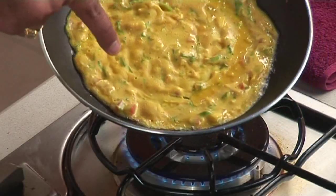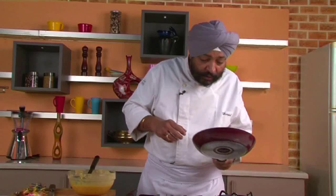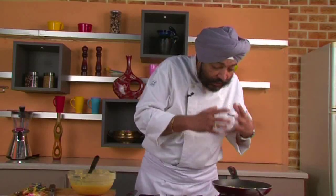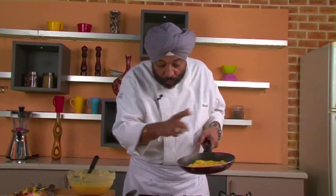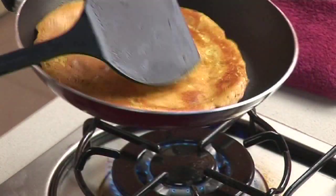Look at it — you get these pores, and that's telling you that you've achieved the right batter consistency. These pores are exactly what you need while making chillas. Brown it nicely on one side — you'll know the top is cooked when it's no longer wet or gooey. Slowly slide a spoon underneath — it comes out easily. See how beautiful it is: nice and crisp!